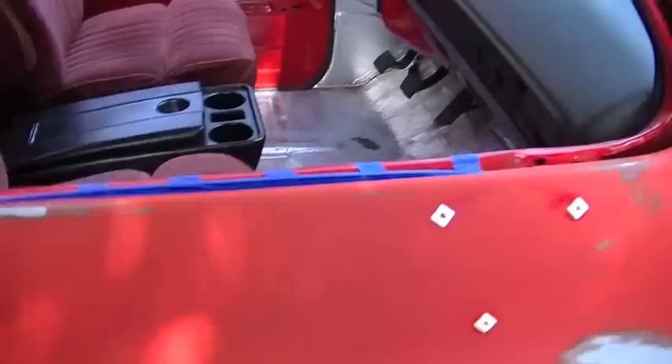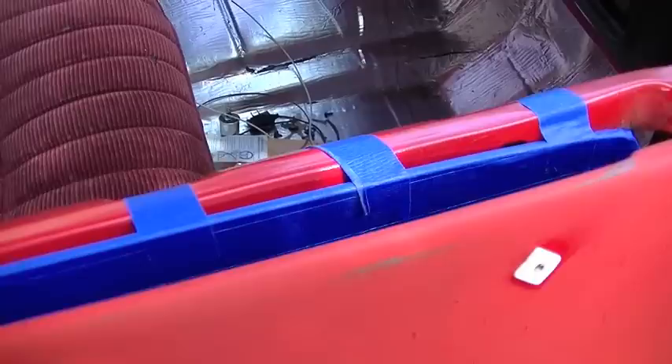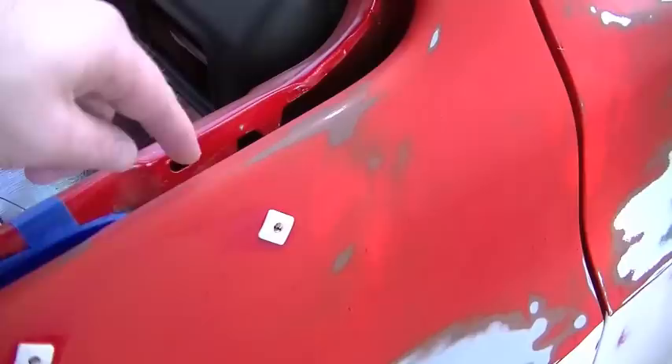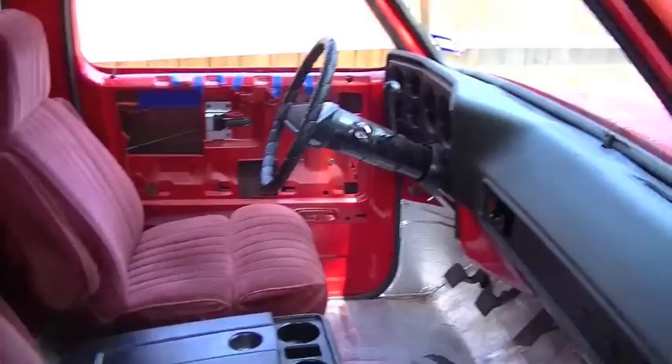Right here you can see I've taken out the vent window, all the felt, and everything from the window. I did leave the glass in place - I just masked off the top of it and taped it to the inside of the door so it doesn't flop around on the way to the body shop. What I'll probably have them do is tape it off on the inside so they can spray and get this little shoulder right here all the way around the window. Everything on the inside I haven't sanded and I'm not going to - it's just way too much work to get in there, plus it's just nasty.